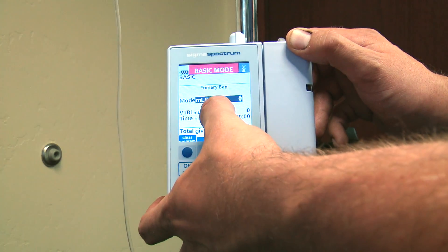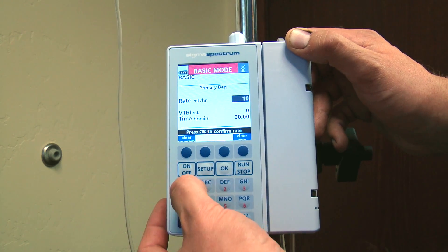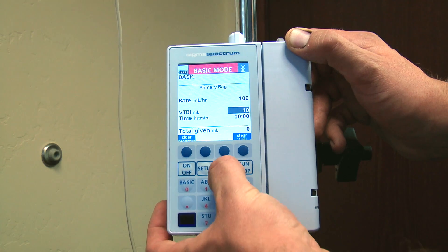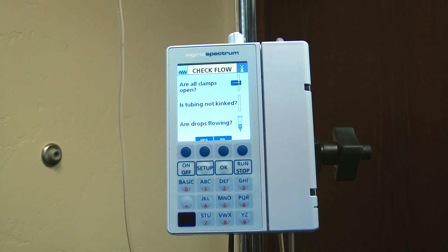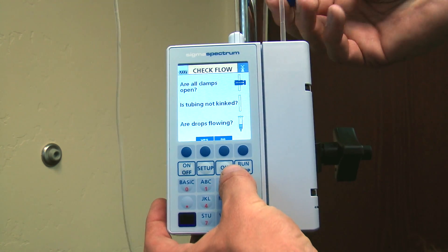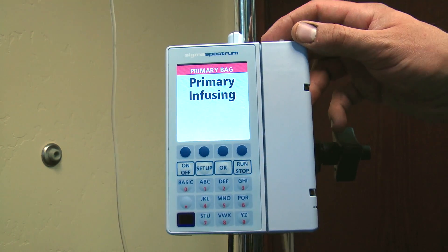You can select your mode, and then we're going to go to our rate. We're going to set a rate of 100 and a volume to be infused of 10. From here you can just press run and you're infusing the drug. It's going to prompt you to check your flow — make sure your clamp is open and your fluid is flowing freely. And that's how you start a basic infusion.